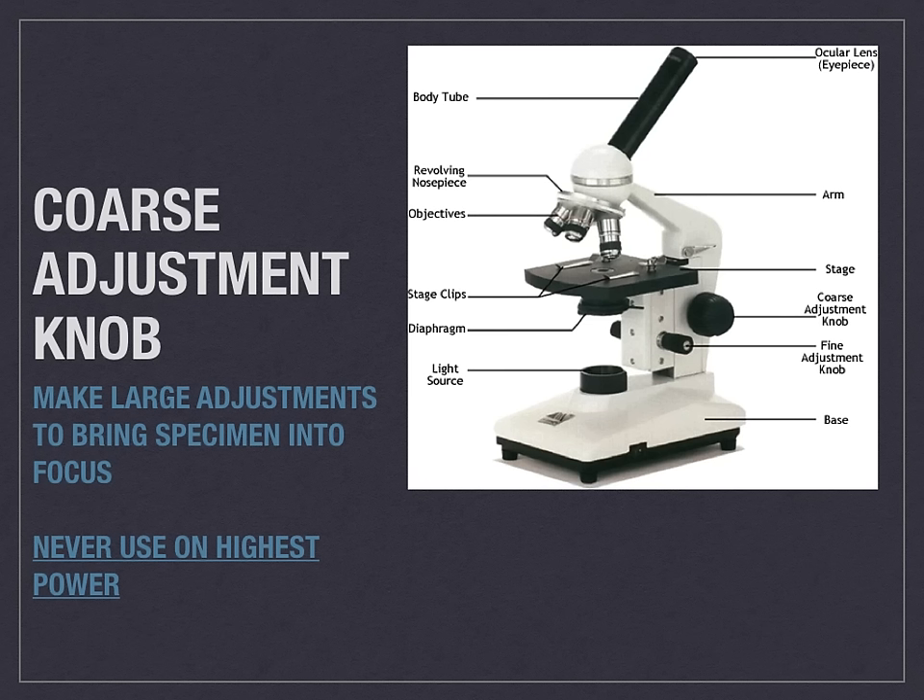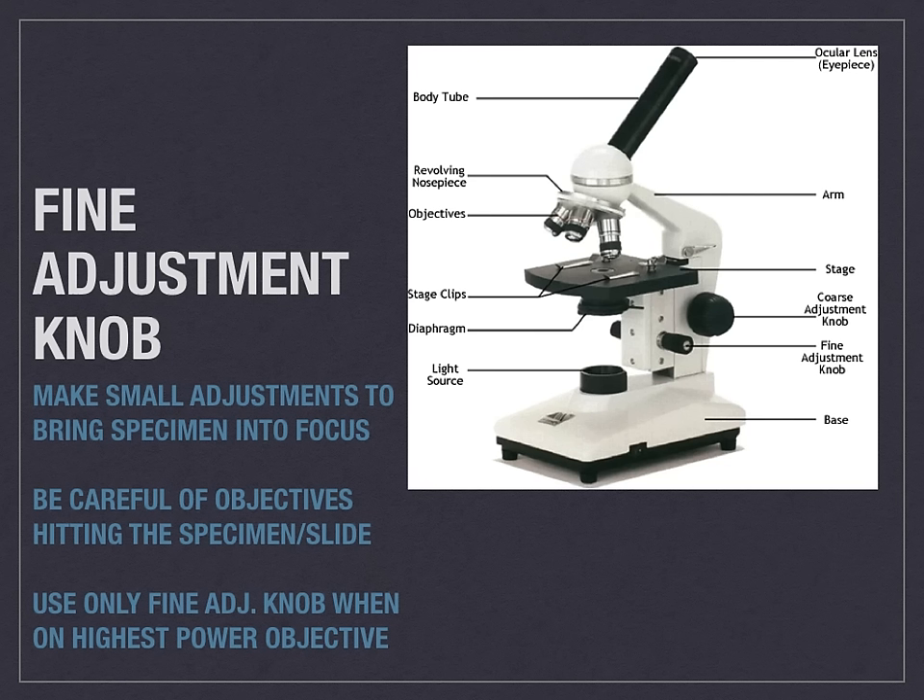You use this to initially bring the specimen into focus. When doing so, make sure you are never on the highest power. You will use this knob first, followed by the fine adjustment knob.